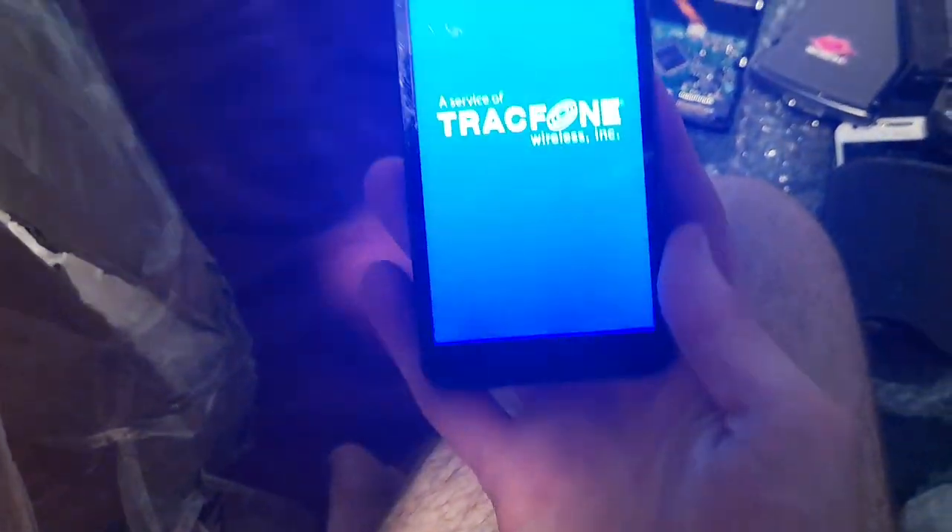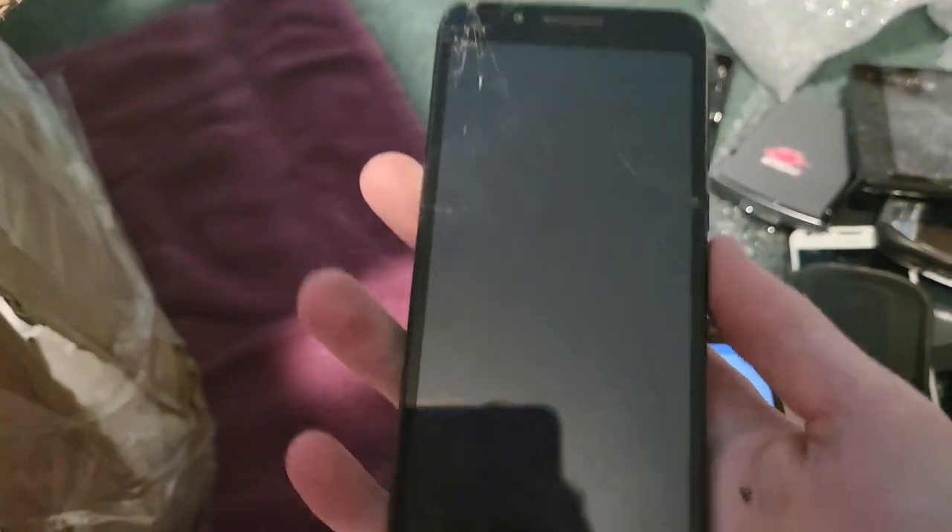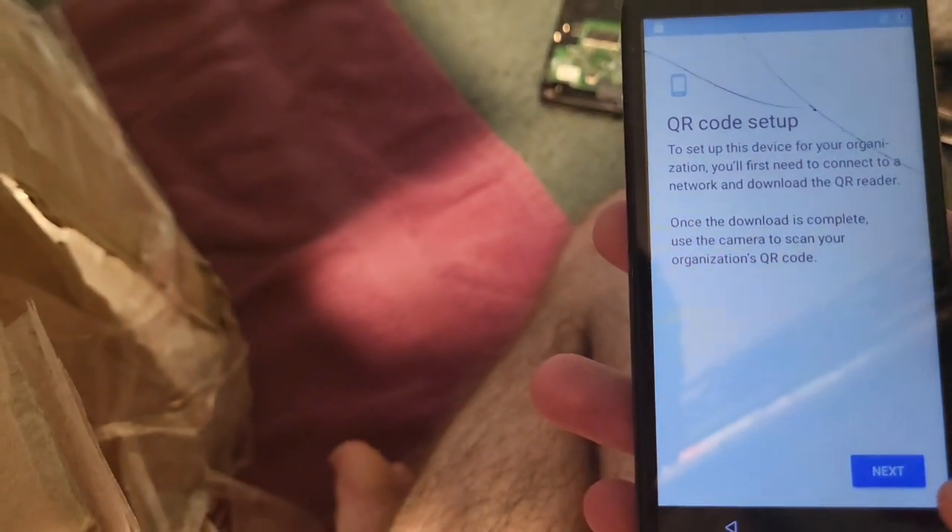Got an Alcatel — something. This thing is also on — wait, no it's not. QR code setup.